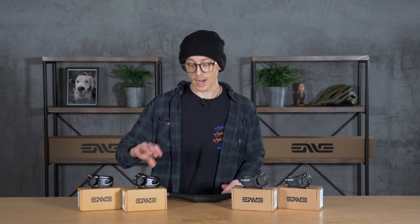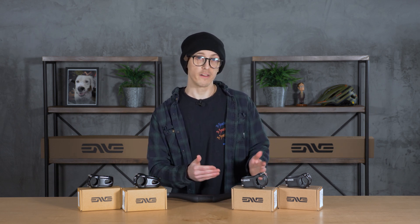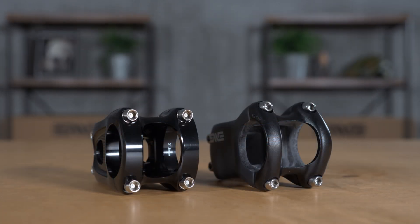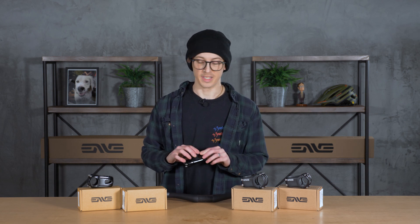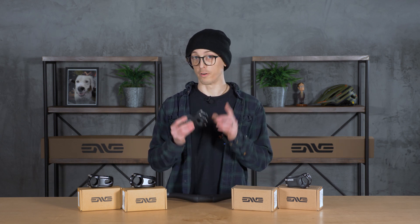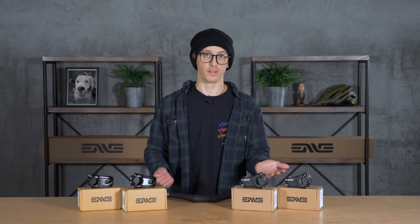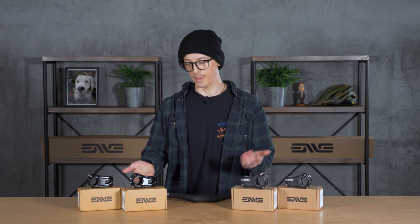A big thing for me when looking at components is price. I'm not much of a weight weenie, so I generally don't go for the carbon stuff. This is essentially the alloy version of their carbon M-series stem, but it comes in at much cheaper — more than half the price. The Envy Alloy Mountain Stem comes in at $125, compared to $280 for the M-series M6 and M7 stems. Those are great, super lightweight stems, but you can pick your priorities if you want something lighter or something cheaper.